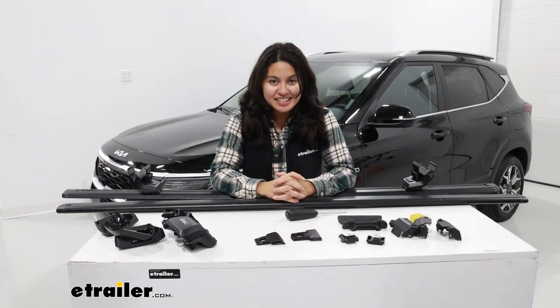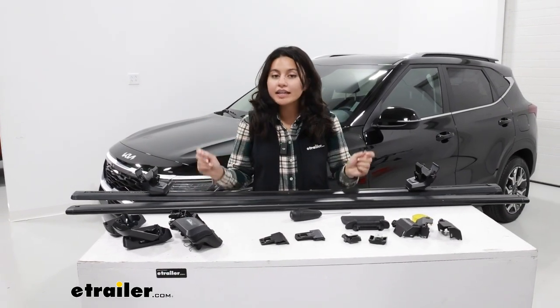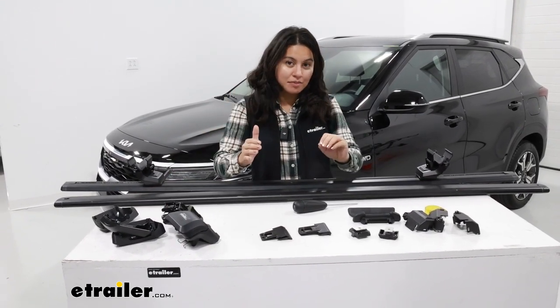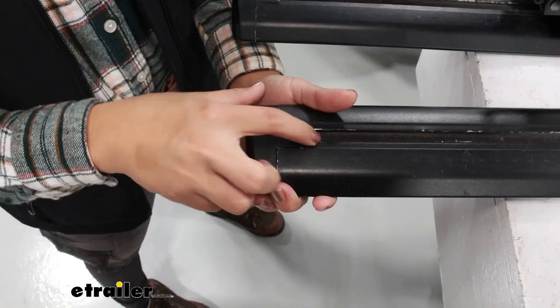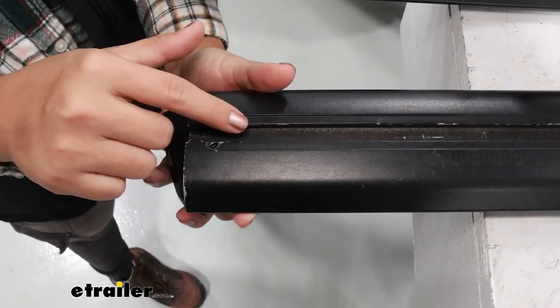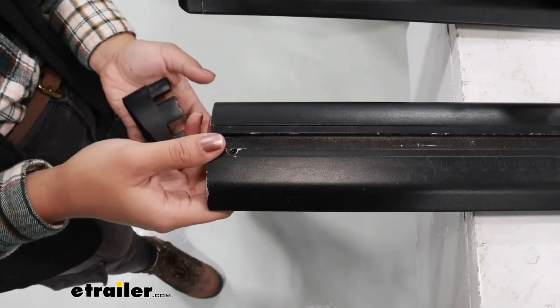Getting everything set up, I have everything laid out here. For your kit, everything you need is going to be included. We are going to start with the front crossbar because this is going to be where our measurements base off of to install the rear crossbar. Start by removing the end cap off of your crossbar. You're also going to have some rubber fillers that go underneath — we're not going to put those yet, but grab them so they're ready.